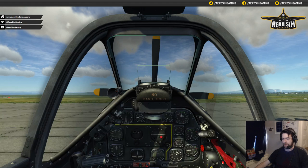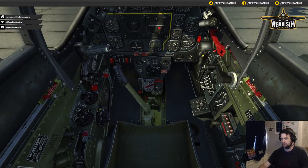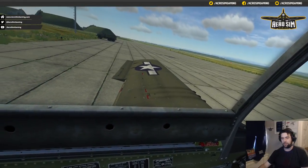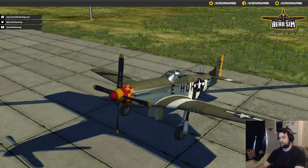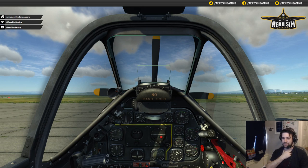Let's check the controls in the aircraft — full forward, full aft, full right, full left. We can see the rudder pedals are doing rudder pedal things. We can look outside and confirm left aileron is up when we go left, right is up when we go right. Go to an external view and see the elevators working fine, rudder pedals in correct sense. Just like doing a walk-around or a pre-flight check — just because it's a sim doesn't mean you don't need to check your controls.